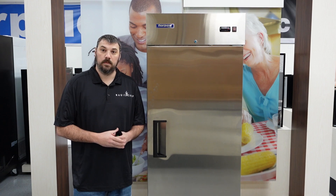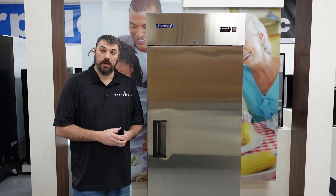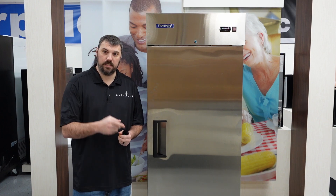Hi, I'm Nick with Norpol. Today we'll go ahead and discuss how to properly program your Corel PZGX refrigerator controller. Let's get started.